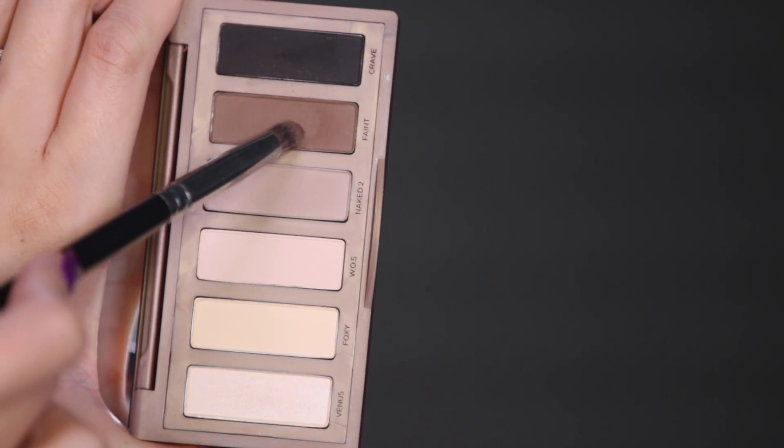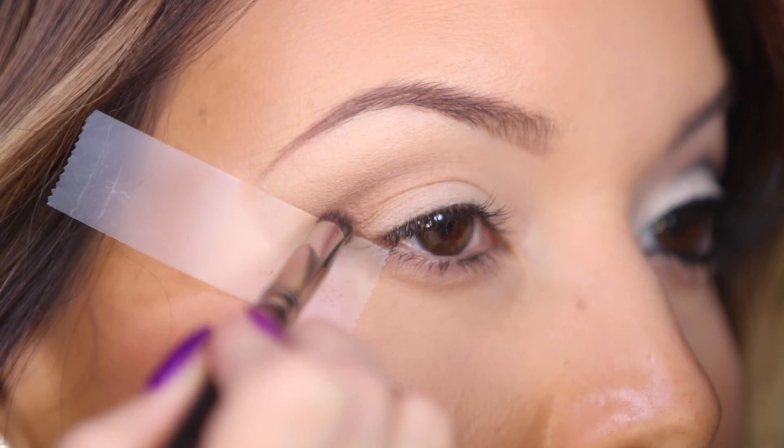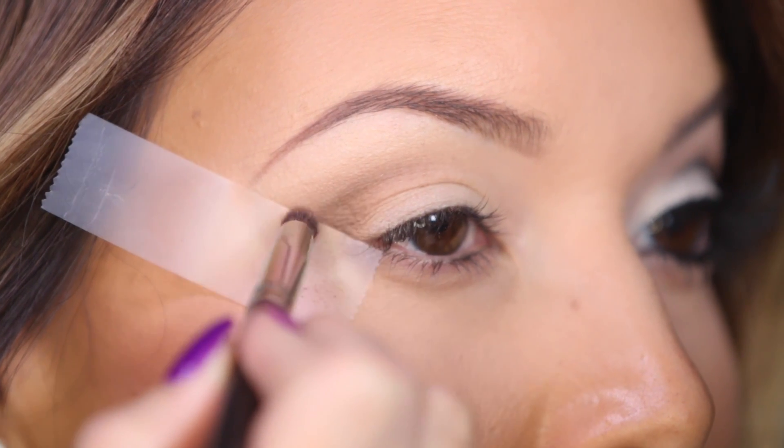Now taking a small round brush, I'm just going to dip that into the color Faint and use this to help deepen up my crease.